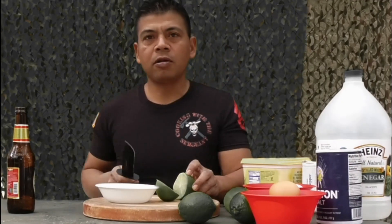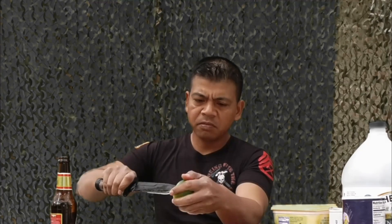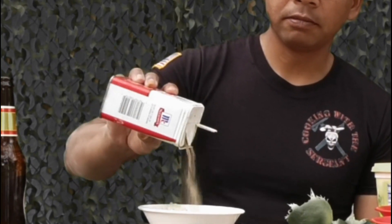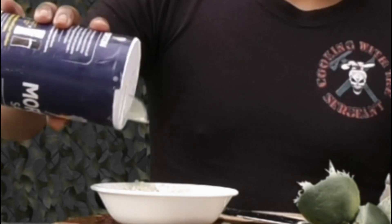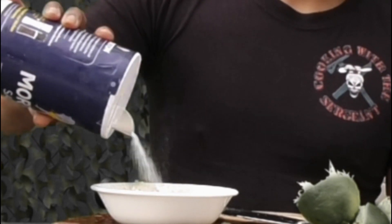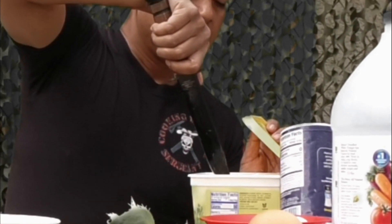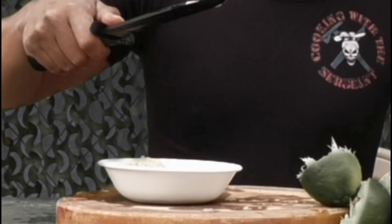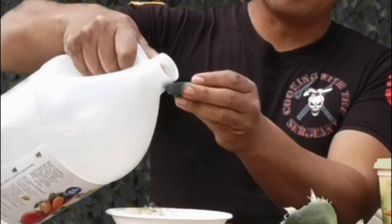We are going to create a lime-based juice. Next will be the black pepper — probably going to dump half a tablespoon. Salt, half a tablespoon. Butter, a teaspoon. Vinegar, a bottle cap.